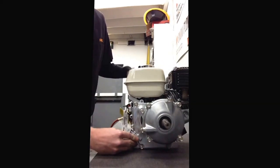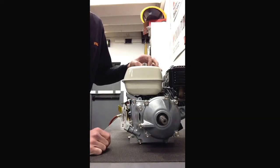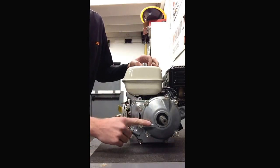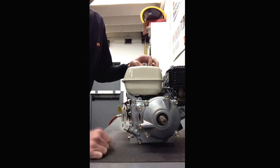The easiest way to do that is with a typical 12 millimeter socket or wrench. We have air tools here in the shop, so we're going to make life a little bit faster, but you could easily use a 12 millimeter socket or wrench. The first thing you want to do is check and make sure there's no oil in the gearbox, because if you start taking this gearbox apart and taking it off, once you crack that seal, all the oil is going to spill out.